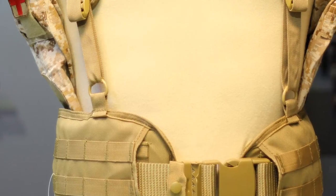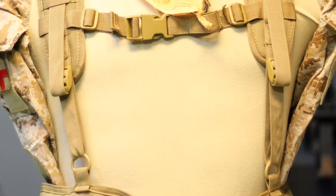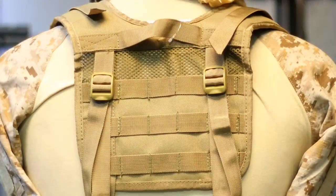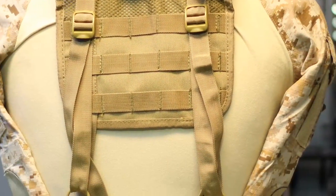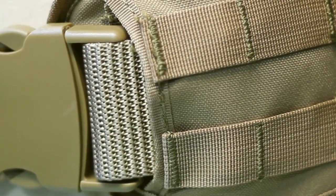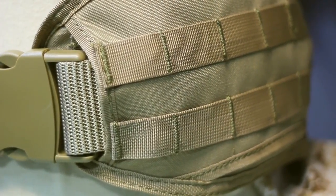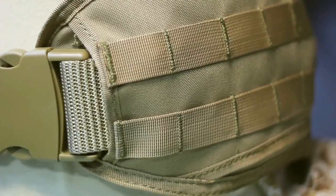First, we're going to look at the Condor System. The Condor Assault Harness is comprised of three different pieces: the Battle Belt, the H Harness, and the web belt itself. Starting with the Battle Belt, you have two rows of MOLLE with great stitching, solid construction, and good web spacing. On each side of the belt there's a slit, which allows you to integrate drop-leg accessories like a holster or a mag pouch. On the top rim of the belt, you have eyelets for attaching the H Harness.